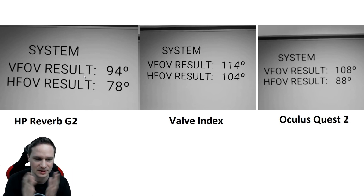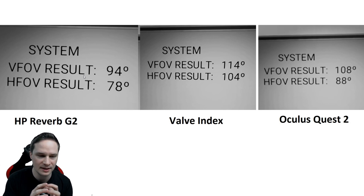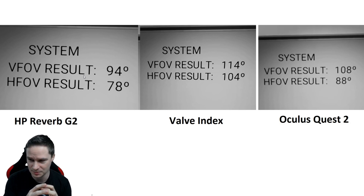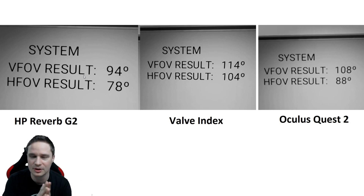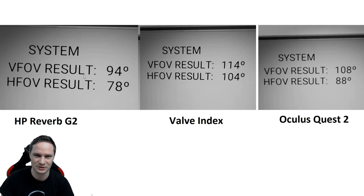Other things about the Reverb G2 are really good, like the comfort and the display — you'll see that in my final review which I'm preparing. It'll take a few days as there's a lot of work involved, but my honest HP Reverb G2 review is coming soon. If you'd like to support me, check out my Patreon or YouTube membership — just one buck per month gets you behind-the-scenes videos. You can find everything in the description. If you liked this video, give me a thumbs up, subscribe, and see you next time in virtual reality!